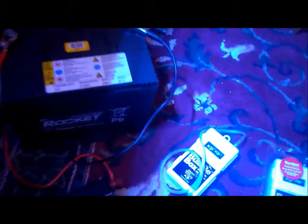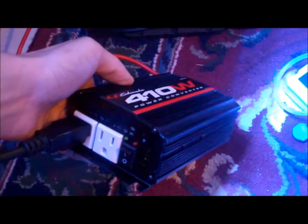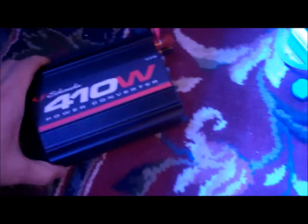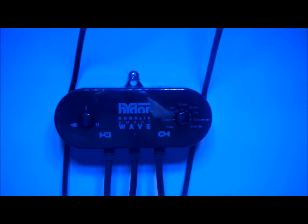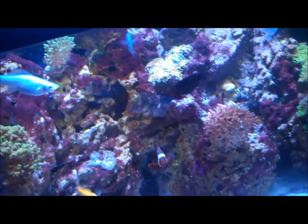So I went to Walmart and found these. This is a battery inverter, which you can use as AC power, and it just hooks up to a 12-volt battery. I got this hooked up to my WaveMaker, and I'll just run it for 15 minutes, then it'll shut off for 15 minutes, so I'll get more life out of my battery. It'll run one power head just to keep the water circulating in my tank.